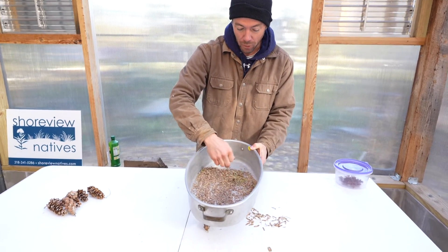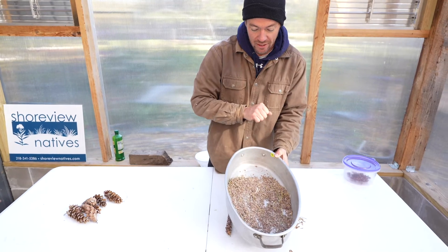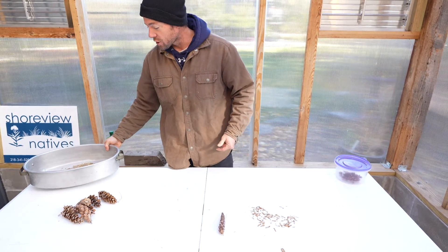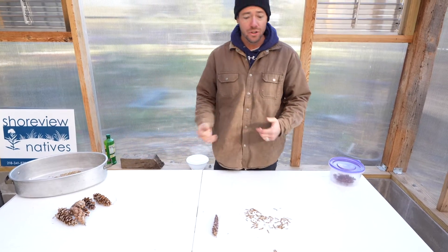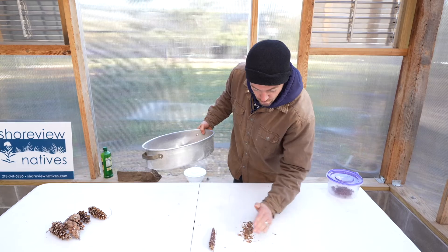I'm guessing we've got somewhere between 2,500 to 3,000 seeds in there. We did that just over the course of an hour or two as far as the cone collection. And there we have it.